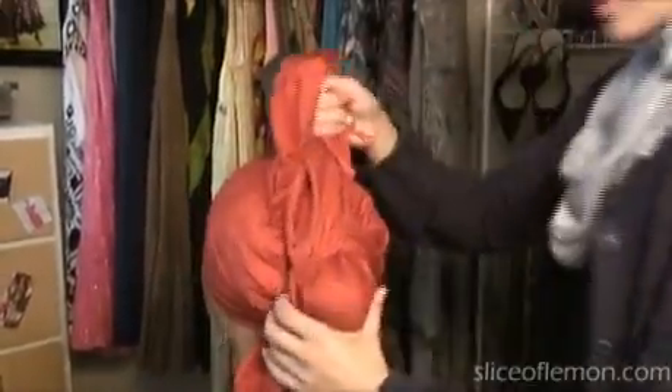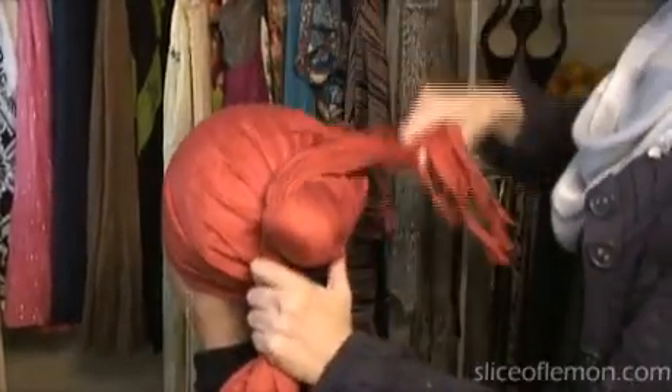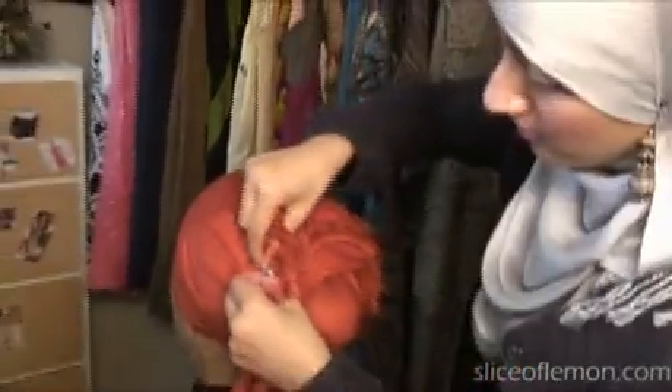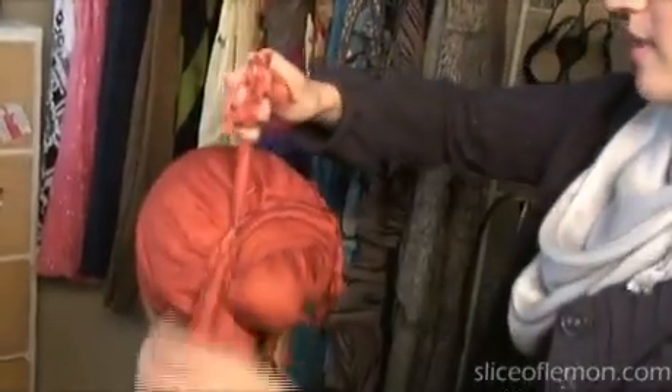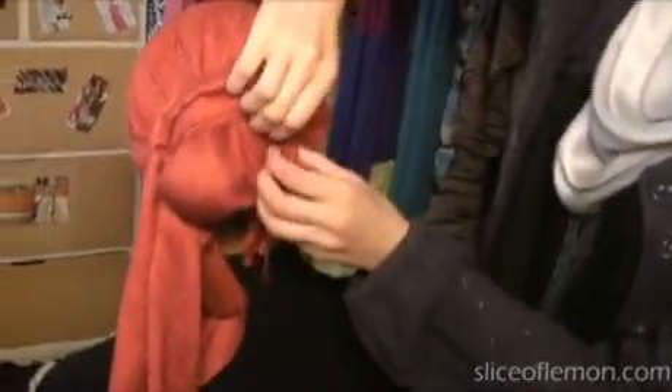Check that the front looks okay, then leave that hanging — don't touch it anymore. Take the short piece and wrap it all the way around. You'll have a little extra fabric, and you'll find the tag right there — so we don't have to worry about that. Just tuck that extra fabric in anywhere.